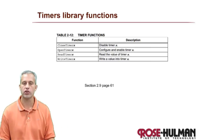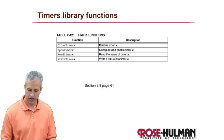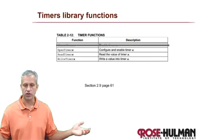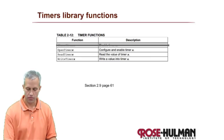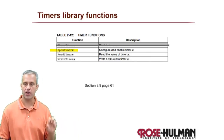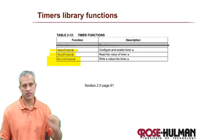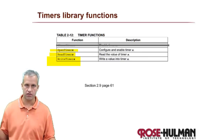To use the timer we typically use library functions, which make our life easier - they set the special function registers for you and the code is more human readable. There are four library functions, but we never really need to close a timer since we use it for the entire program. So we only care about three: OpenTimer, which sets it up and determines speed; ReadTimer, which reads the current value; and WriteTimer, which sets the timer to a specific value.